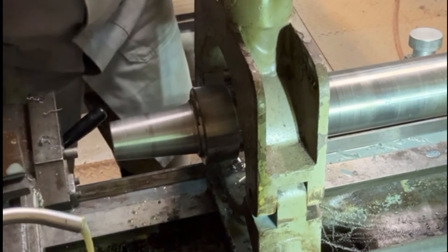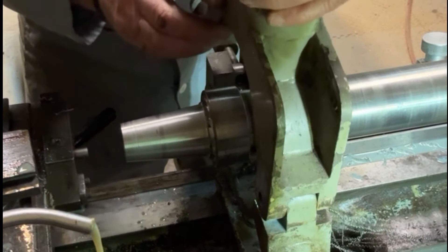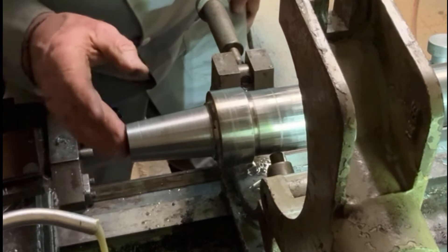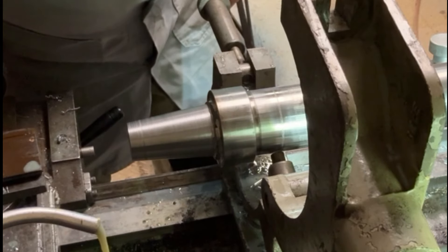Here we have the finished cone. It's come out quite nice — not a bad finish on it considering it's done manually. I couldn't turn anything automatically, but I've got a not bad finish on it and it should lock in quite nicely.